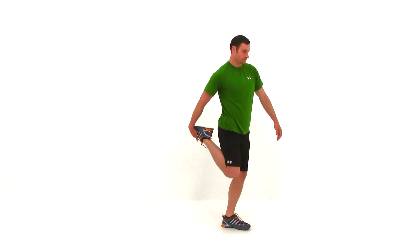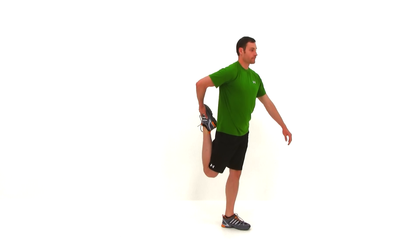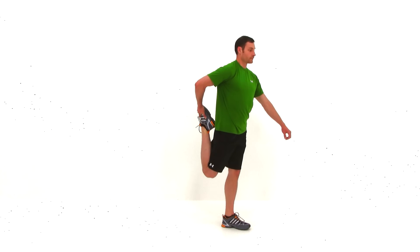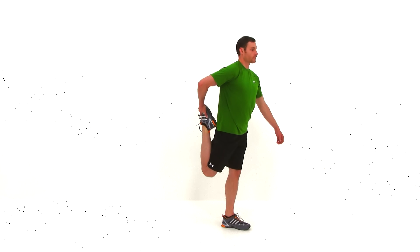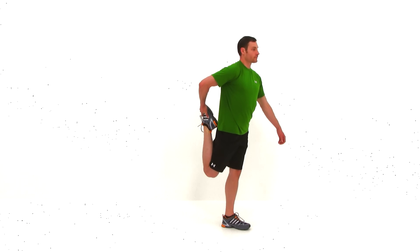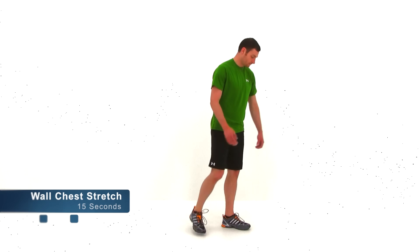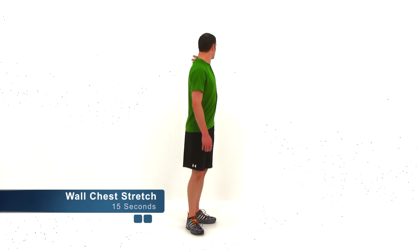Bring that heel up to that butt, shove that knee back behind you. Feel that stretch to the front of that thigh, the front of that hip, and those lower abdominal muscles. Just about five seconds. Go ahead and let that relax. We're going to move on to the wall chest stretch. Go find an open wall, place that hand on it, fingers facing back behind you.